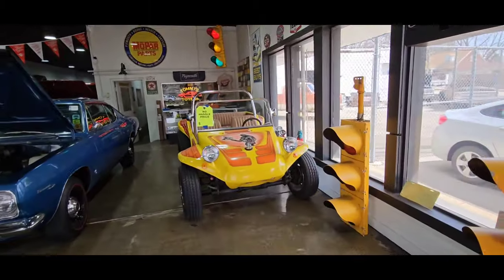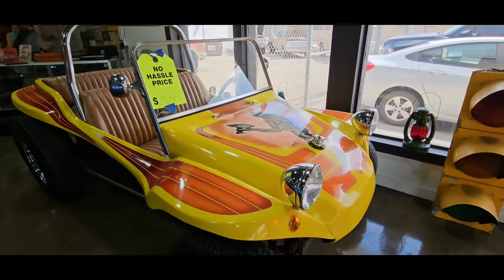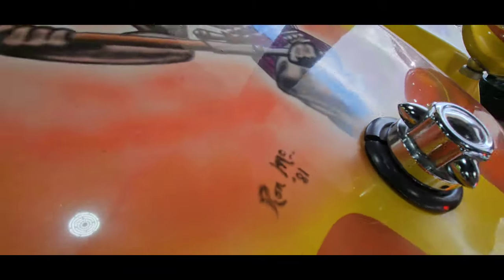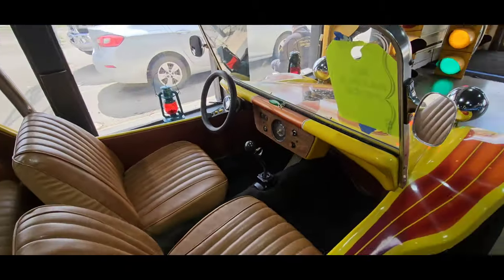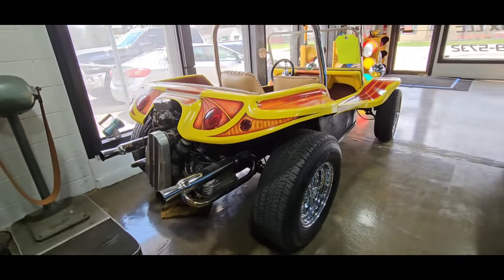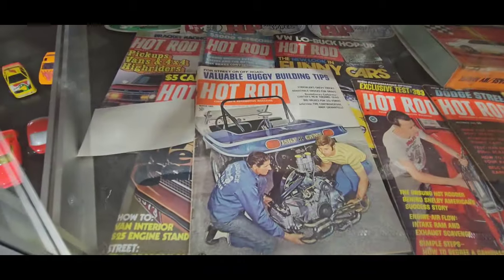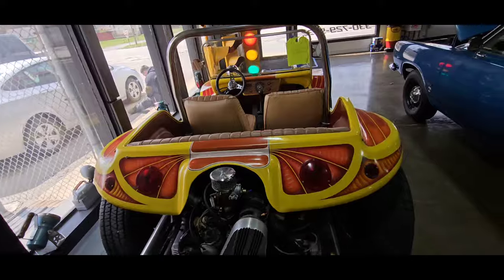All right, we'll start with the Doom Buggy — 1971 Volkswagen Doom Buggy. It's original paint. I bought it off the guy that finished the car in '81. Really nice interior. Runs and drives really nice. Lights, turn signals, speedometer — they all work. 1,300 cc's. Super cool, dude. $15,000 on the Doom Buggy.